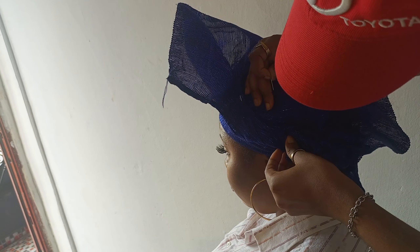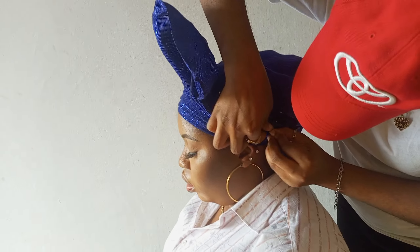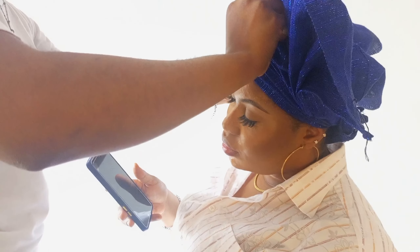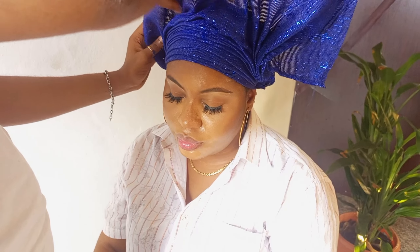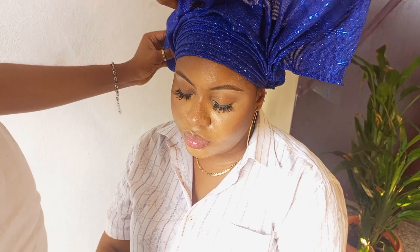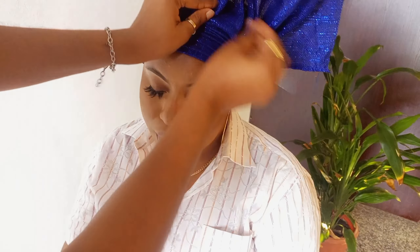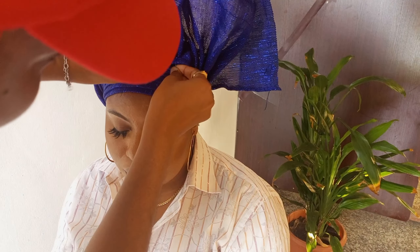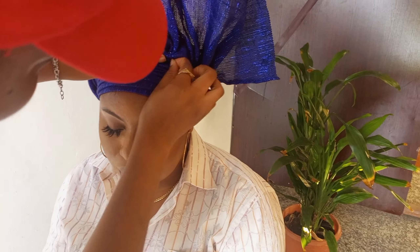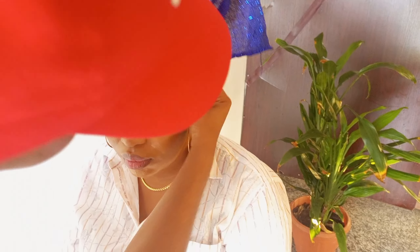I'm securing it with enough pins because I didn't tie it at the back, so it needs to be well secured. I'm pulling the gele to the hairline and now arranging it. I'm going to arrange one side like a simple round gele while I bring the excess towards the other side and pin. You can see the beauty is coming out already.